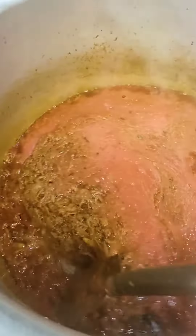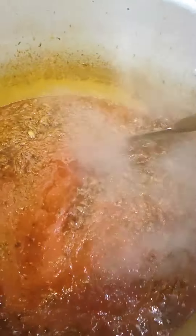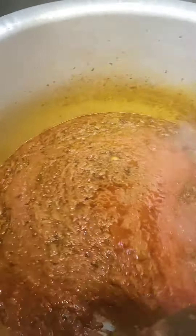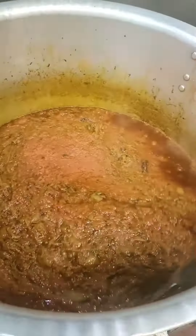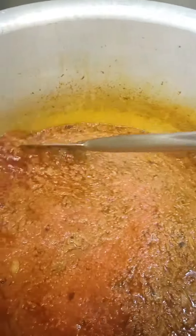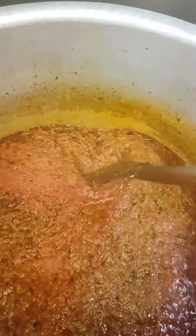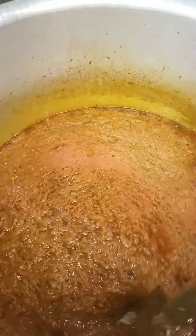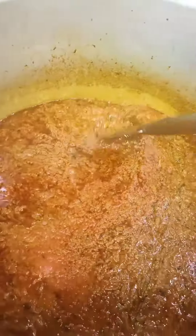I'm going to mix it up. Just like you can see, this color is very good. I'm going to mix it up. I added oil, in which I added whole spices.